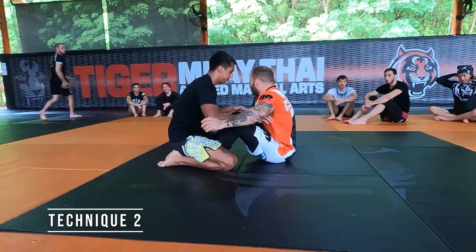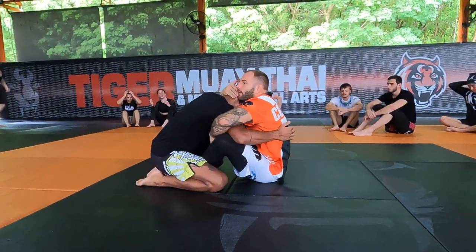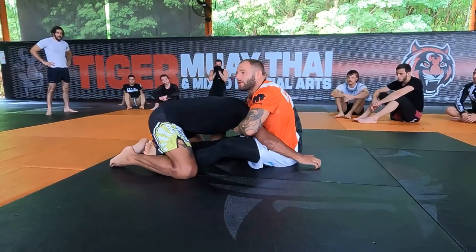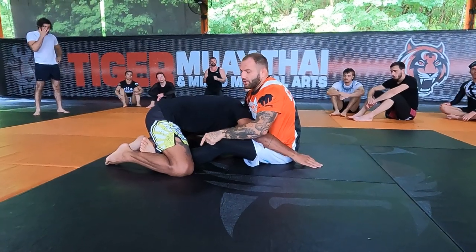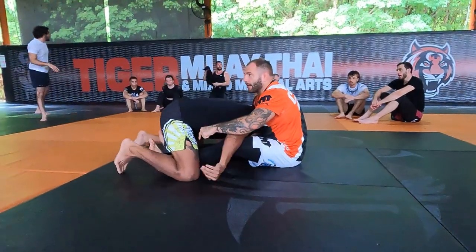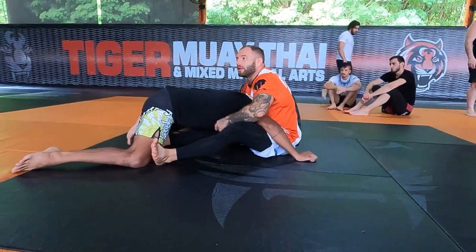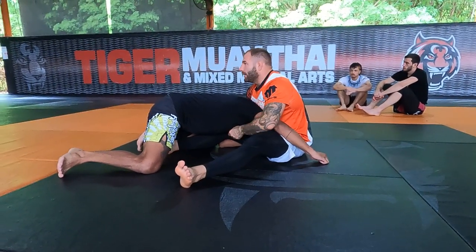We'll start in a butterfly guard. What I want to do is pull his head down and push my legs in front, pushing him forward to move him lower. From that position I start to slide with my right hand inside. I need my foot free — if I don't free that leg, he can easily go to that side. So immediately, if you start to do that, push his knee away. That will be a problem for him. If your leg is outside, you'll easily finish your guillotine.